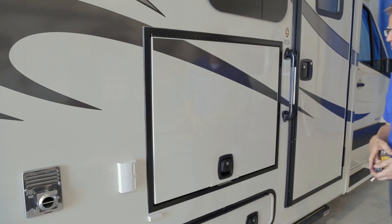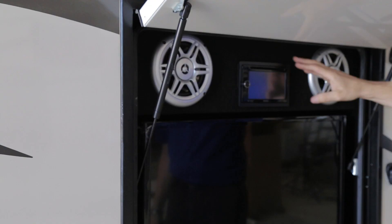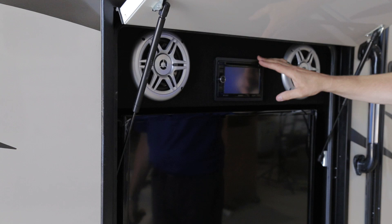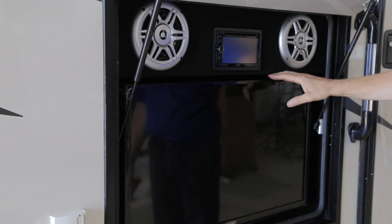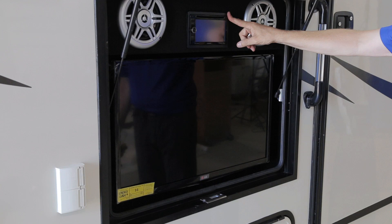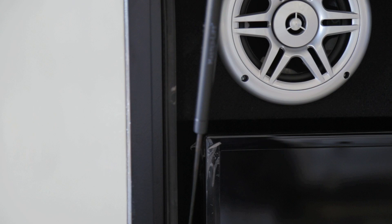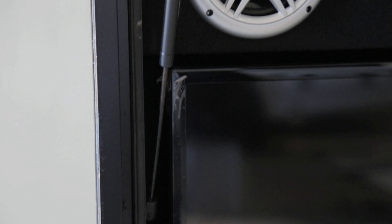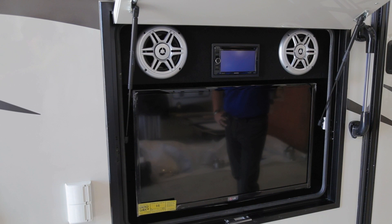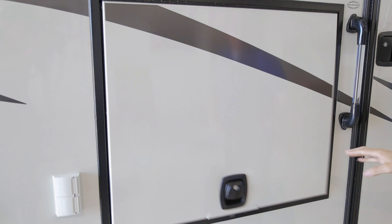Just above your passenger exterior storage compartment, you will find your exterior entertainment center. This consists of a DVD player, AM/FM radio, Sirius radio played through additional speakers and through your TV system, a 32-inch TV, a Kenwood DVD radio CD player, and two exterior speakers. We will cover how to operate the entire system when we go through the entertainment systems. When the exterior entertainment center is not in use, ensure the cover door is down, and in rain or any moisture situations, keep the exterior component door shut.